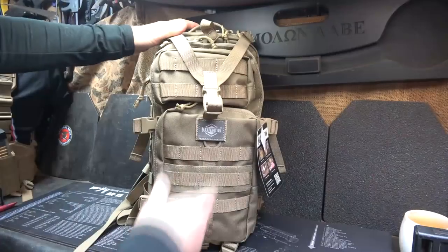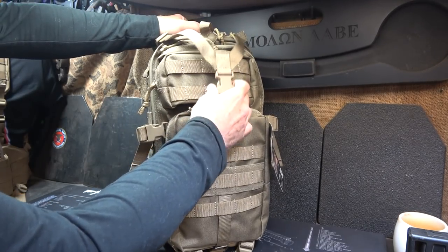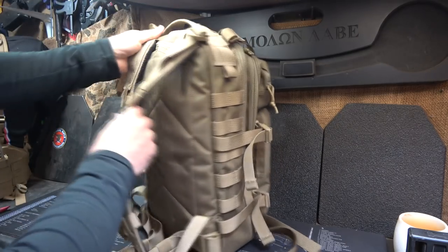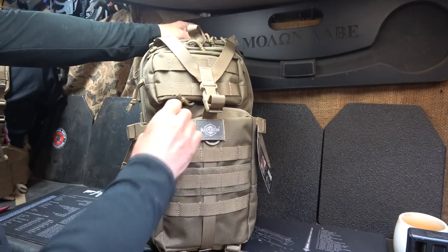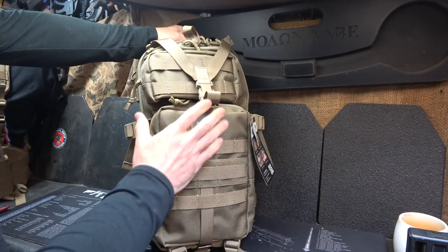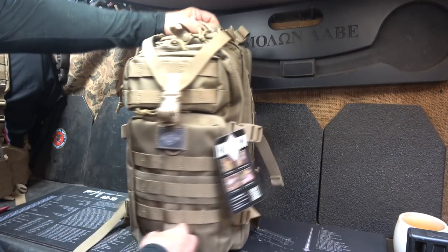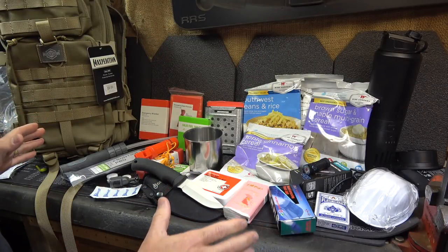This is not a complete bag — there are things that you want to add — but this is definitely going to give you a good start toward an incredible bug out bag. The bag is a Falcon 2. A lot of compartments, a lot of MOLLE attachments, secure points, compression straps, padded straps on the back. These bags are just top-notch. They're built like tanks, the denier is really thick, and they are waterproof or water-resistant. Here is all the contents laid out from the bag.